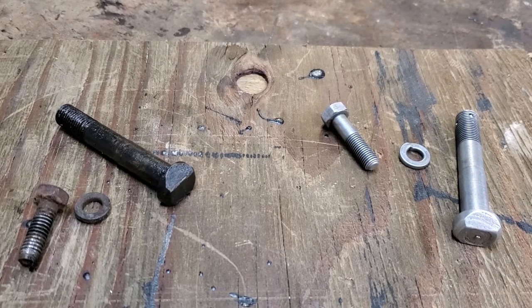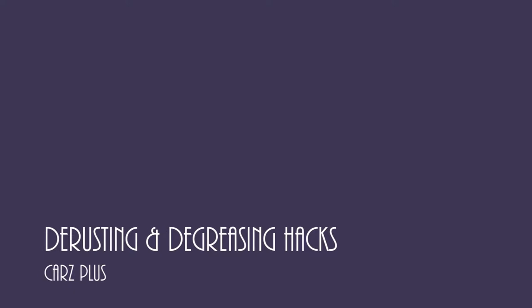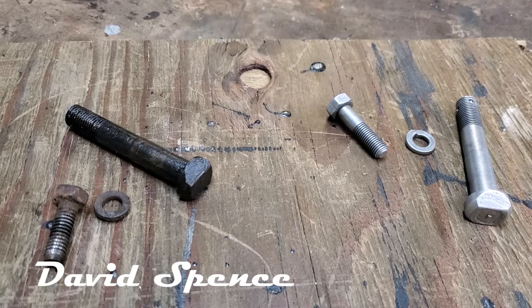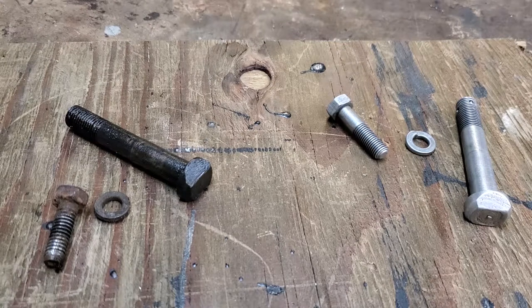Work smarter, not harder, with a super simple method of de-rusting and degreasing parts. I'm going to show you how to go from the dirty items on the left to the neat results on the right, in a few simple steps. I'm showing you the before and the after, and the apparatus we use to do it.